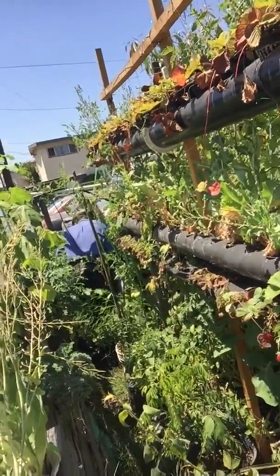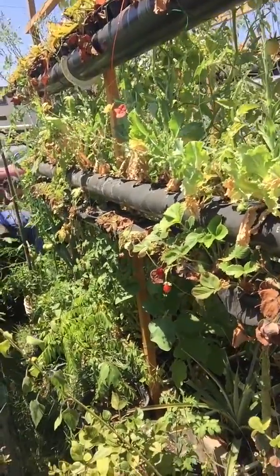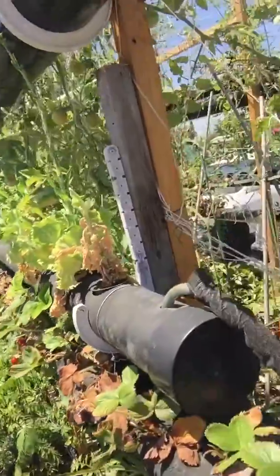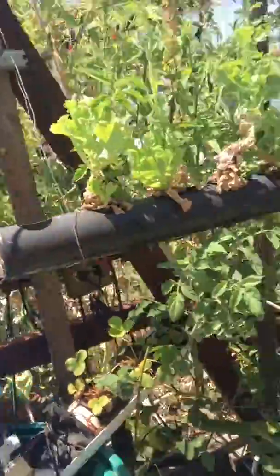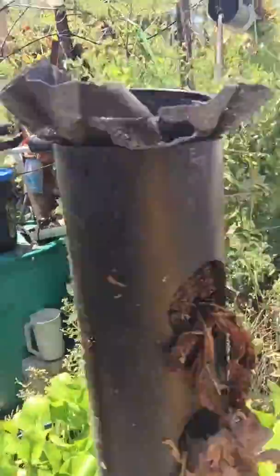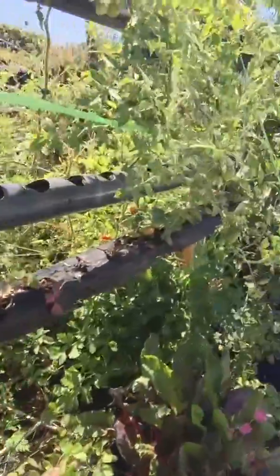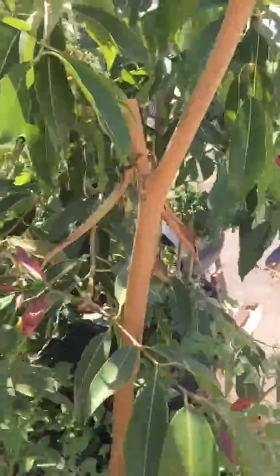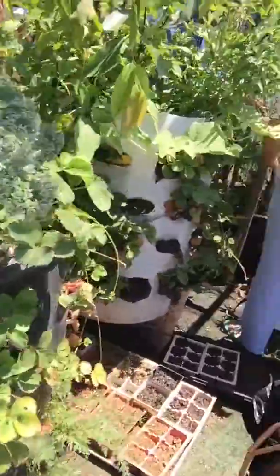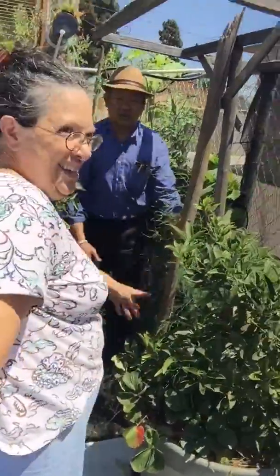Wow! You have to wait until they turn yellow and fry, and then you cut it two inches. Two inches of water. Oh, it has asparagus? Yeah.